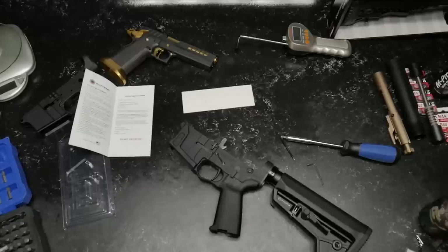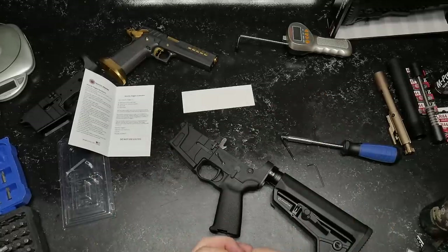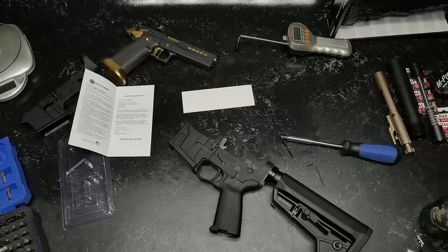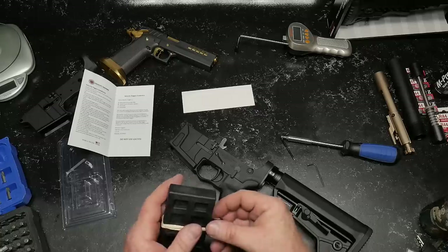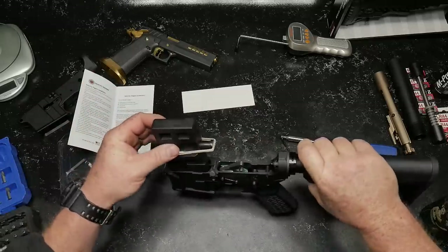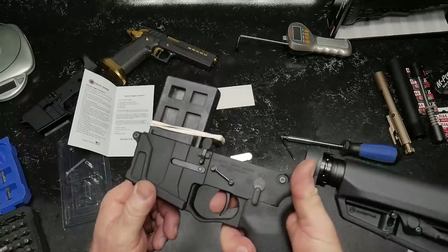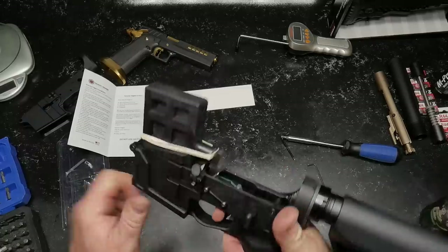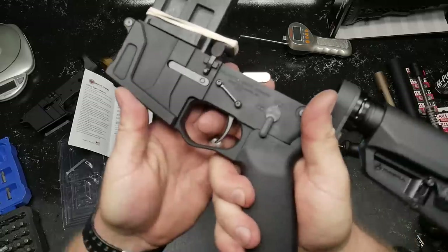I know you guys are going to like this. I designed this little booger right here myself — it's really cool. Basically a trigger tester on a budget. One of the things you don't want to do is break that lower receiver. So what we'll do is just install this magazine block and a little rubber tab that I found. All right, so let's do this. We're going to go ahead — I want to show you the break.